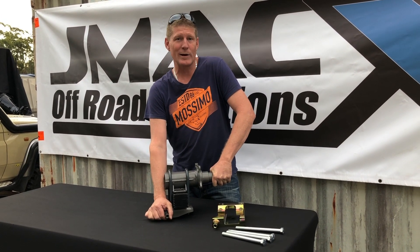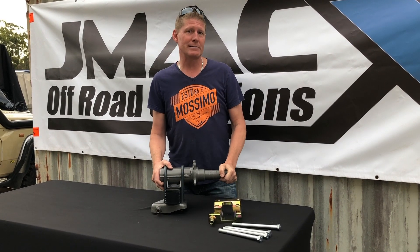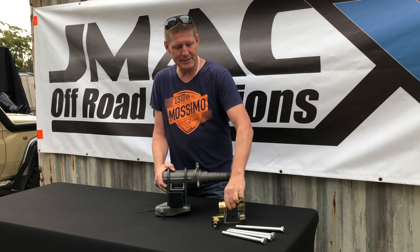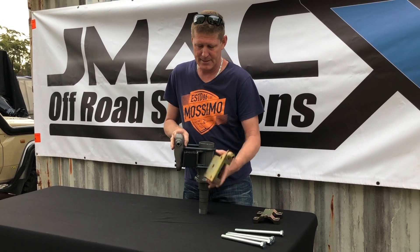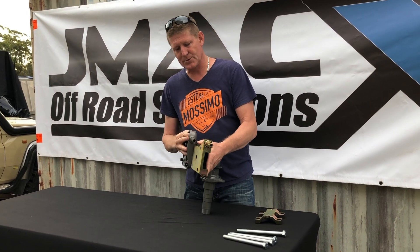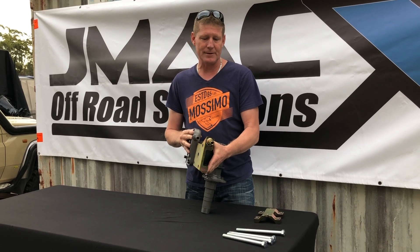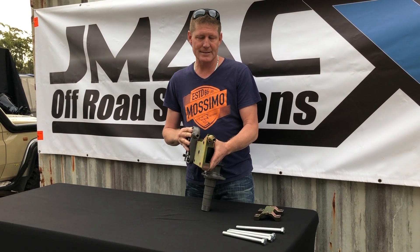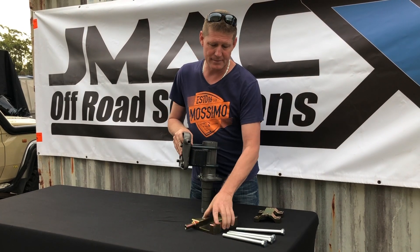Essentially what happens is when you get into wheel ruts, this is the bad boy that gets you stuck — it's where you get hung up. To give you an idea of how much extra clearance you're going to get, that's the sort of clearance you're going to gain — a good inch to inch and a half underneath your leaf diff.